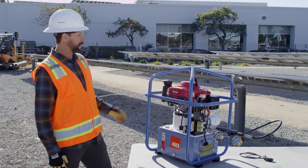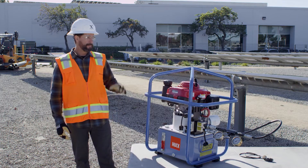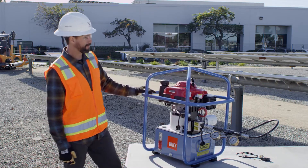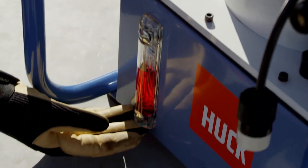Today we're going to talk about the Huck 913 hydraulic power rig. Before you try to use this rig, first you want to make sure you have gas — it does not operate very well without it. You also want to check your oil levels and your hydraulic fluid level.